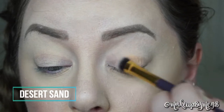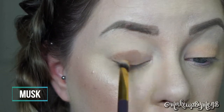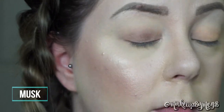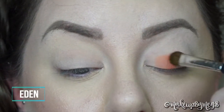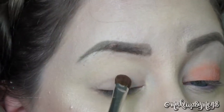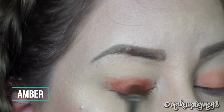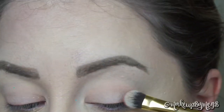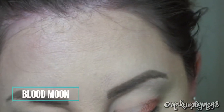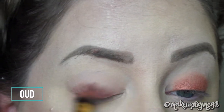Desert Sand is a matte eyeshadow. Musk is a matte eyeshadow. Eden is a matte eyeshadow. Amber is a matte eyeshadow. Blood Moon is a pressed pearl shadow and Oud is a matte eyeshadow.